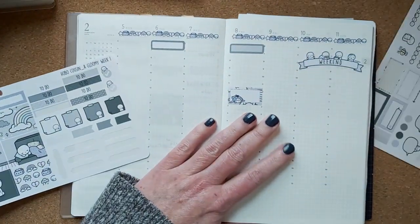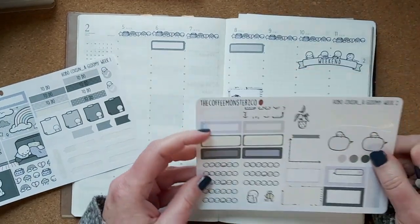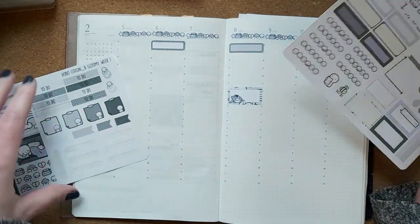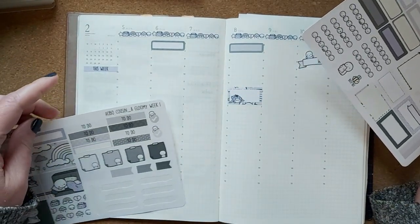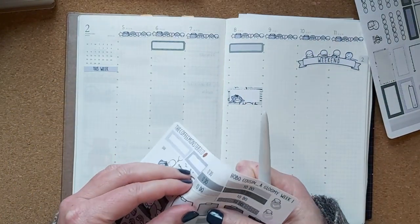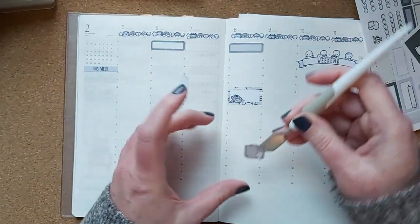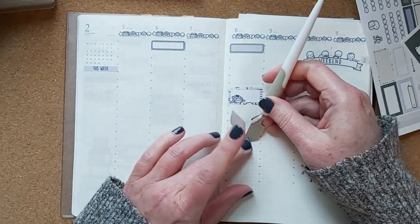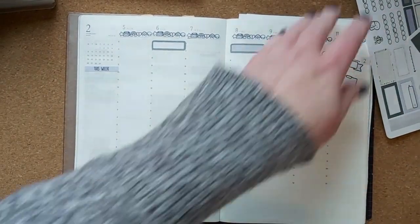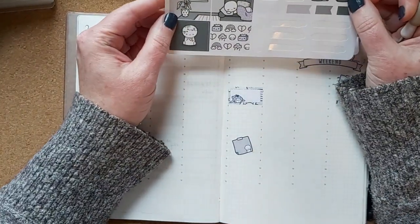I have training on Tuesday and Thursday, so I'll use these labels. Then I have garbage and laundry — I think I'll use these little post-it note kind of stickers. Love these, they're so cute.